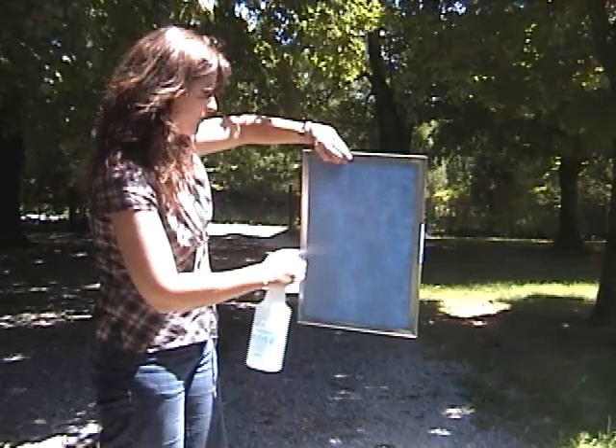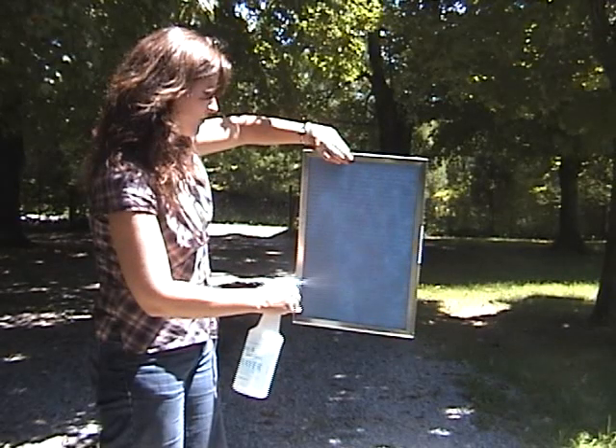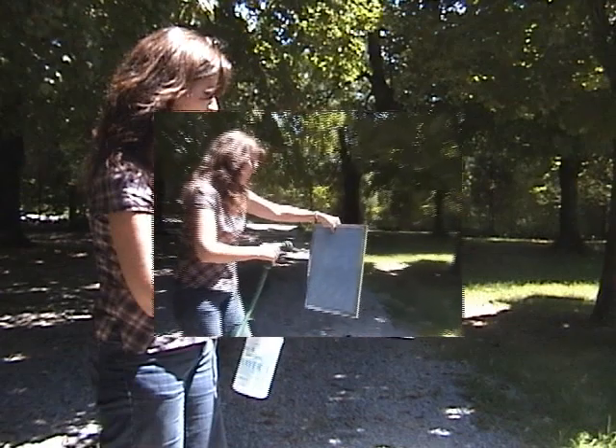Do not spray the cleaning solution on the filter in direct sunlight. Allow the cleaning solution to penetrate the filter for a minute or two, and then hose off with water.